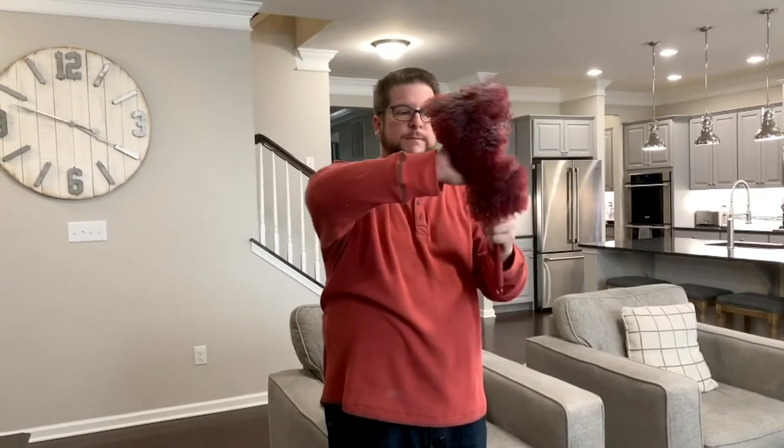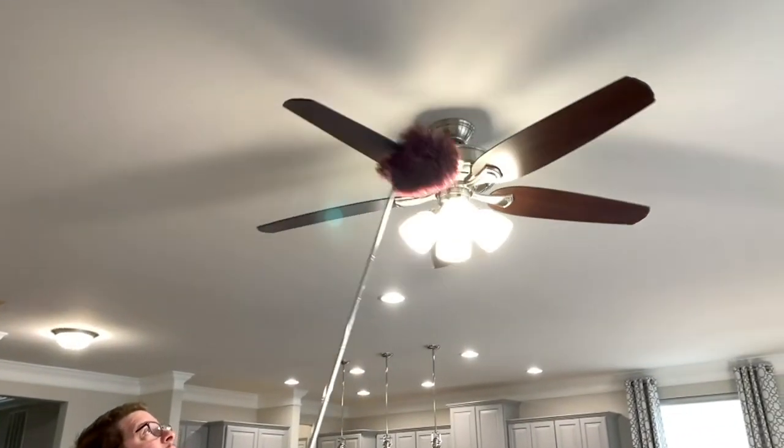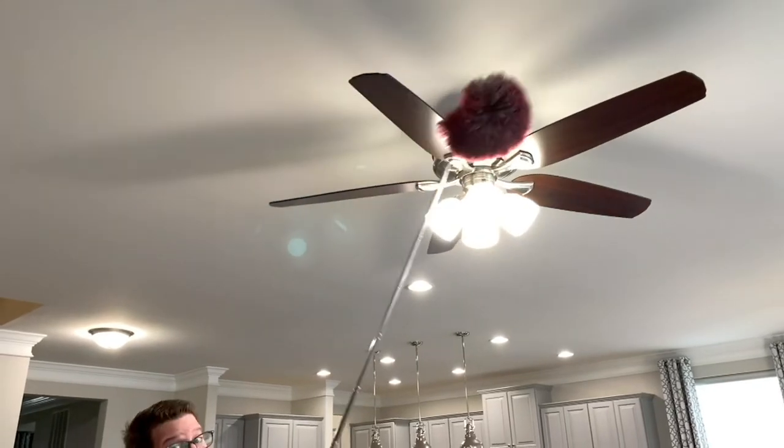The easy reach portion is phenomenal because I can get way up high and way down low. If I want to do my ceiling fan blades on both sides at the same time, these are bendable — I bend it, pull out that extension pole, and now I'm doing both sides of the ceiling fan blades at the same time. And I'm not getting on a ladder.